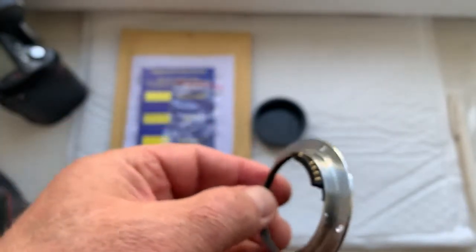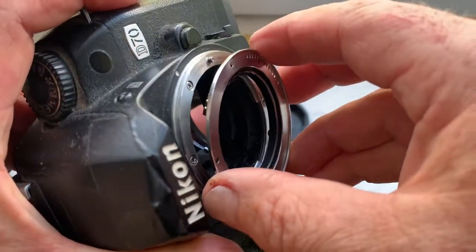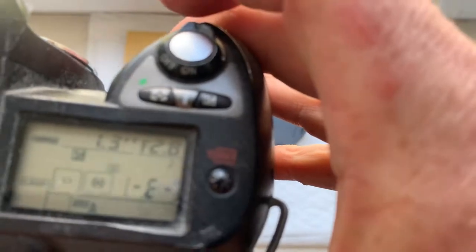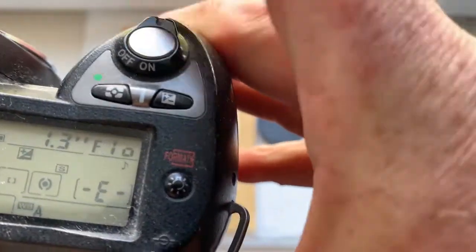This is the adapter with chip. Now I check it in the D70 camera. Click, lock, aperture.